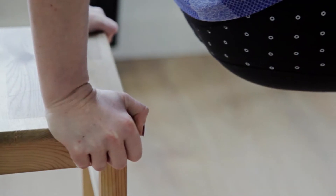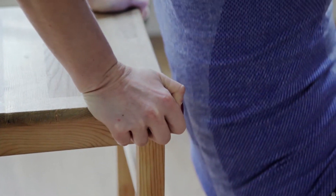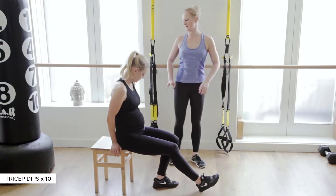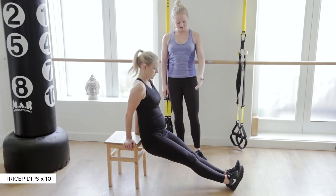You want to keep your shoulders right back, dip with your elbows behind you keeping close to the body and straight back up. Put them straight behind you so your elbows can be as close together as they can at the back rather than coming out. Straight legs or bend your legs to start with.